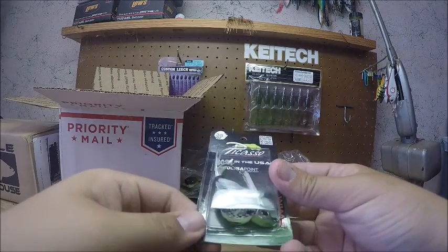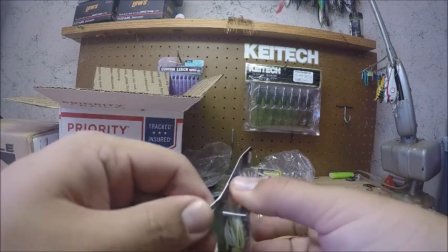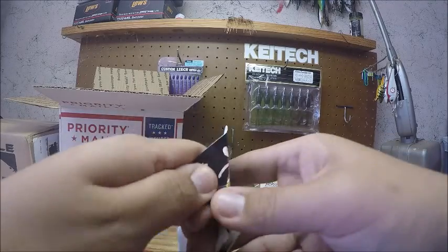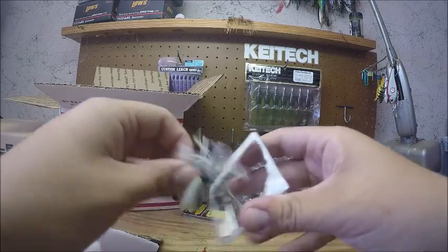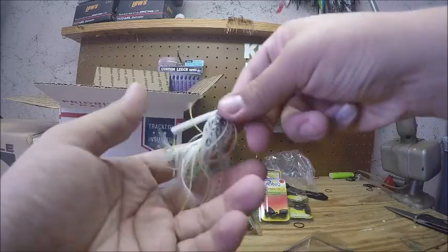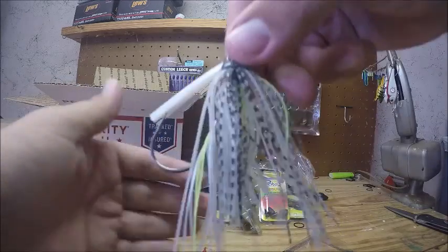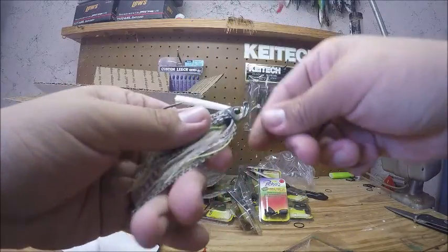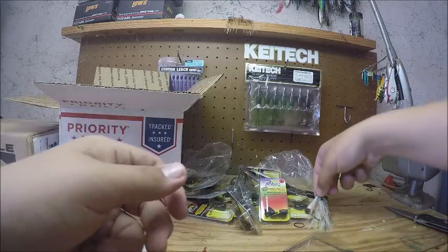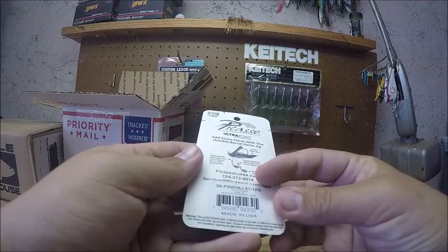Next is a 3/8 ounce swim jig in chartreuse shad. I have a tournament coming up on Seminole, so a lot of these tungstens will come in handy along with these swim jigs. They all come with a band around them to keep the skirt from getting messed up during shipping. It's a shad color with a little bit of chartreuse, and the heads on these cut through grass really well — they're really thin.